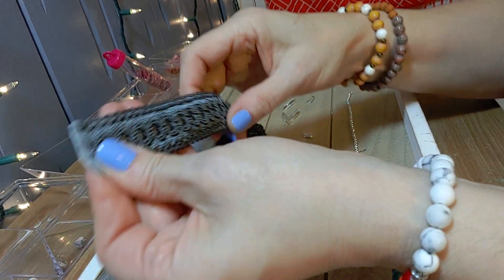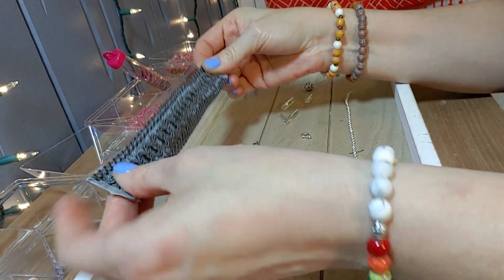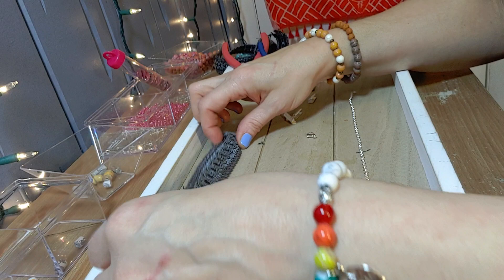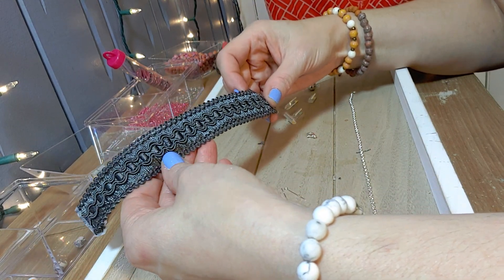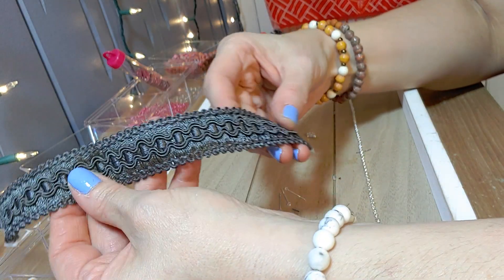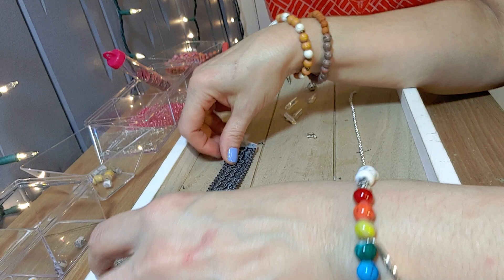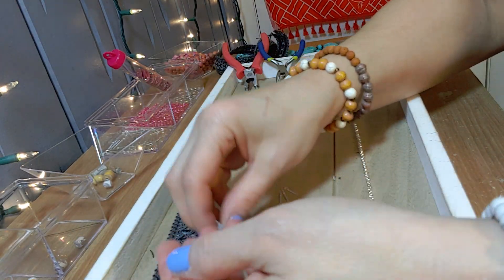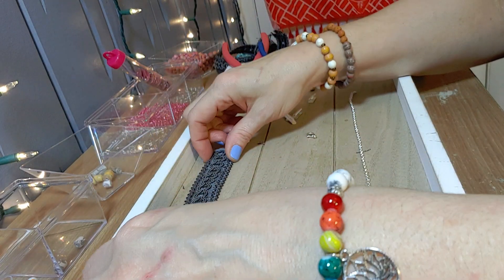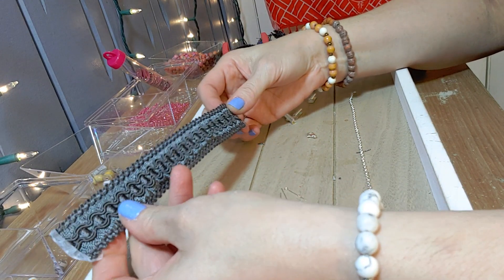Once you've done that, you have the right size and everything's taped off. Now begin deciding on what type of colors and beads you want to hang from your bracelet. I like to go with silvers and grays because this trimming is a silverish gray color. I've decided to place some of my paper beads that have gray and silver in them — but you can go all out with different colors. It's your bracelet, so decide on what works for you.